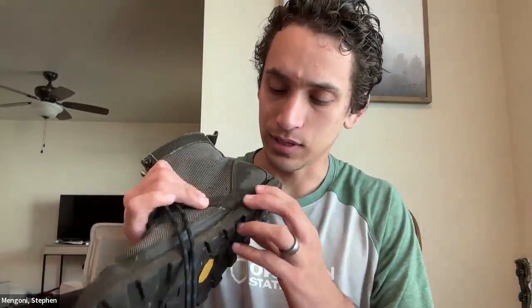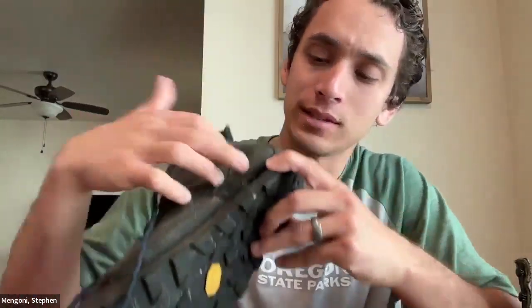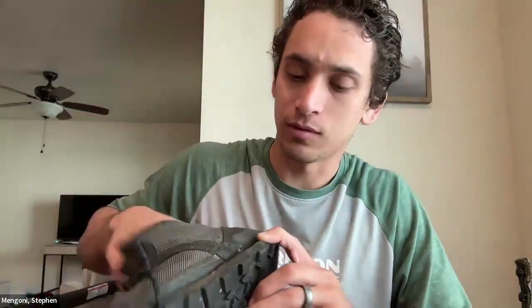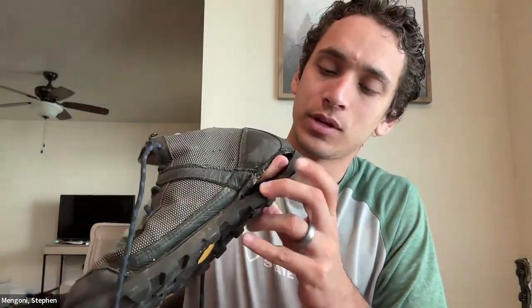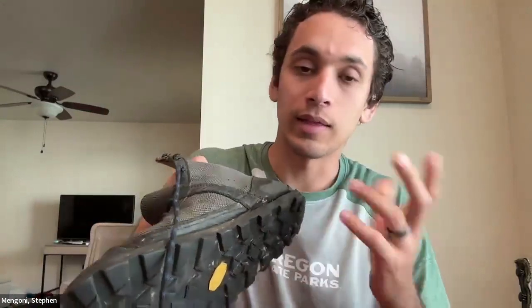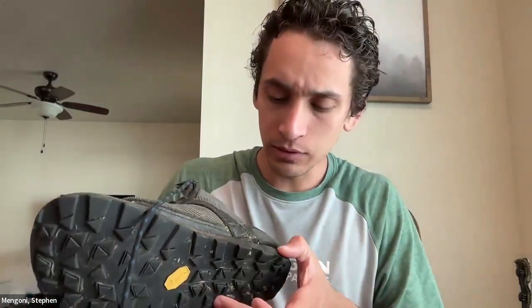Last hunting season I was hunting in Montana and I had a complete separation of the sole from the upper part of the boot. It looks like it can be repaired — I just need to drop these off at Softstar next time I'm heading to the coast. They should be able to stitch them up. I'm not sure about their warranty policy — I might have to pay — but either way I'd rather have them do it since they have the machinery set up to handle it.